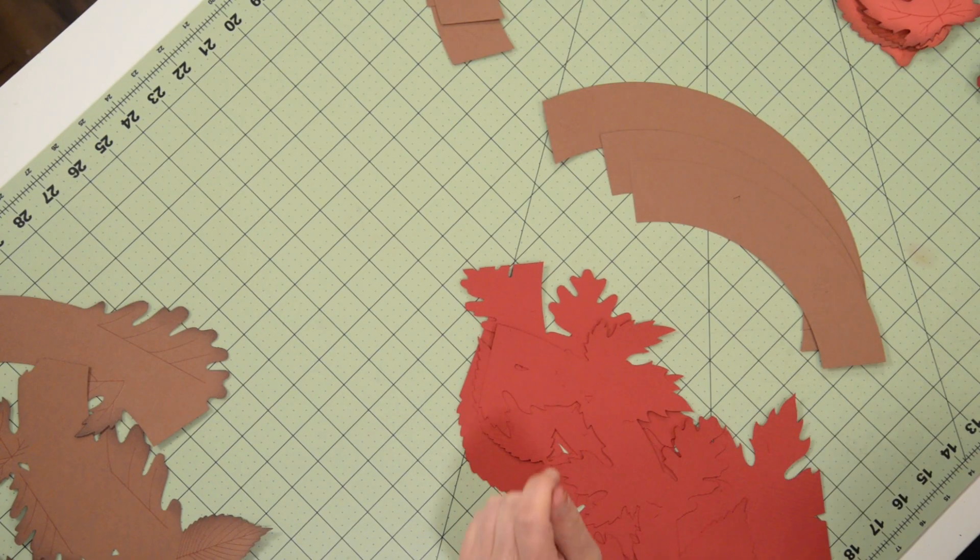Hey everyone, Leo with Dreaming Tree and welcome to the assembly video for our Woodsy Welcome Wreath. I have all my pieces cut out here in front of me. Before we get started, I just want to go over a few things.